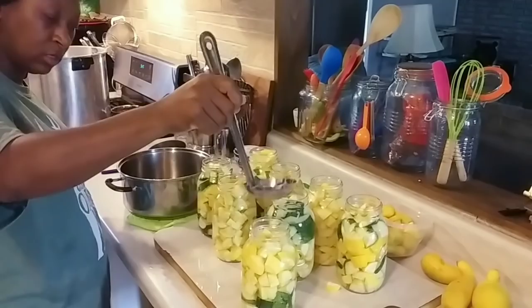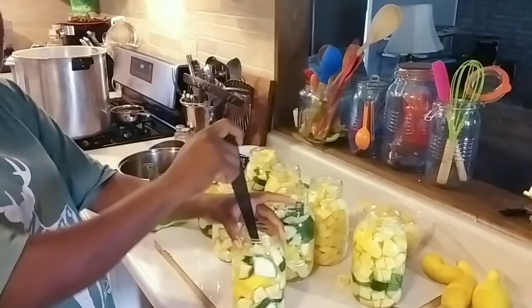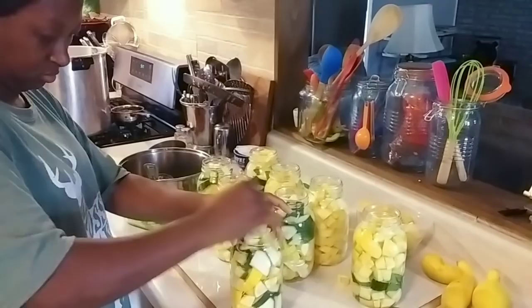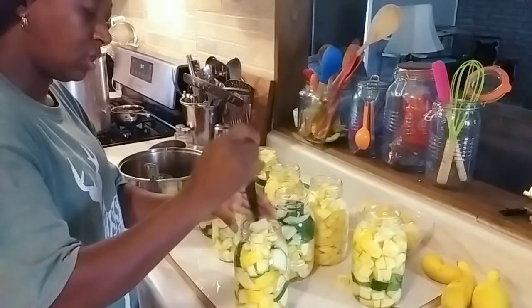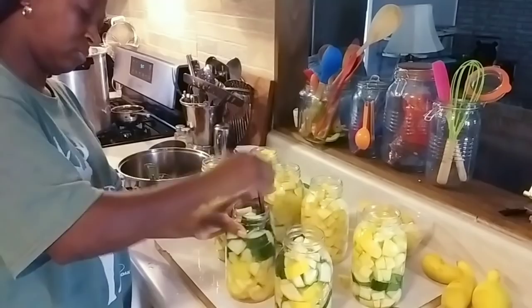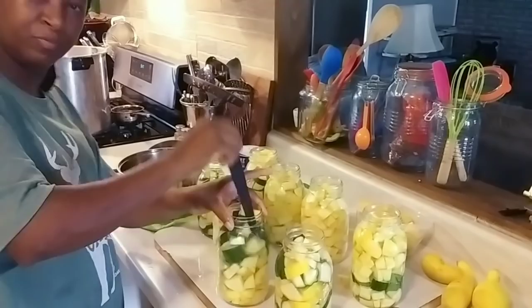Then we're good. All them air bubbles coming up out of there — so definitely want to do this. Just wiggle that down the sides; you're just trying to release as much air as you can. I'm going to pack those little squash babies back down in there. Got to get that air out of there, y'all.